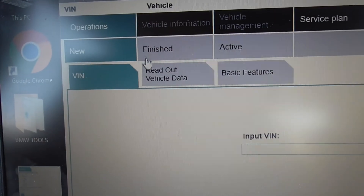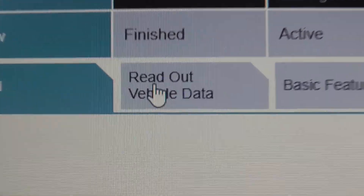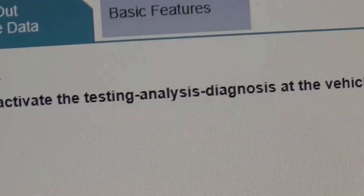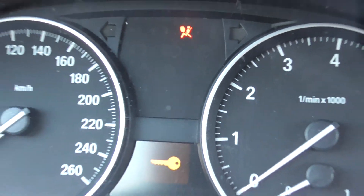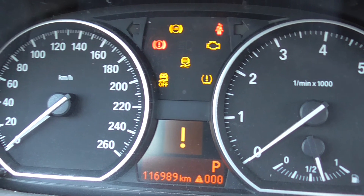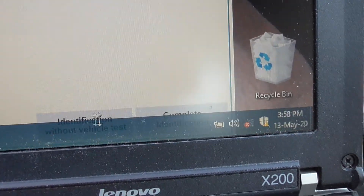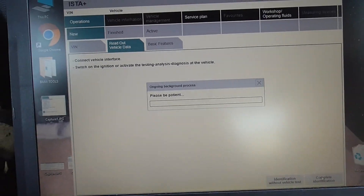We choose 'Read Out Vehicle,' then 'Connect the Vehicle Interface' — which is this cable — then switch on the ignition. We put the keys into the slot and take it to the first position where you've got the exclamation mark. Then we do 'Complete Identification' and continuous recording will now start.